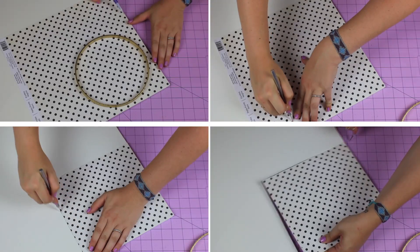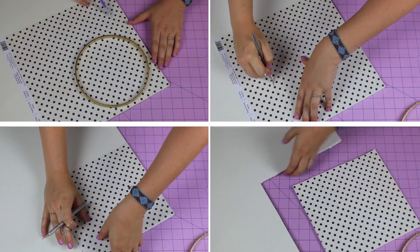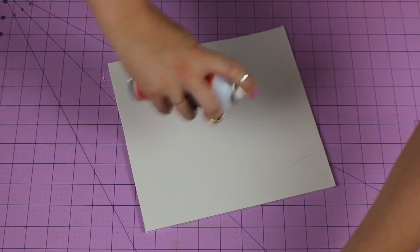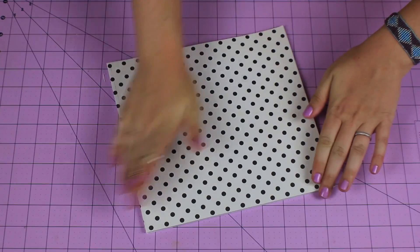Cut a section of your foam board and paper big enough to fit your circle completely inside of it. Spray a layer of the glue onto the foam board and place your paper on top, smoothing out any imperfections.